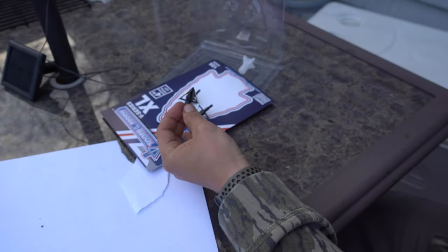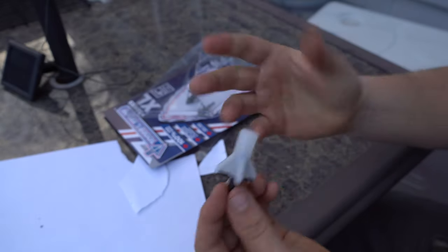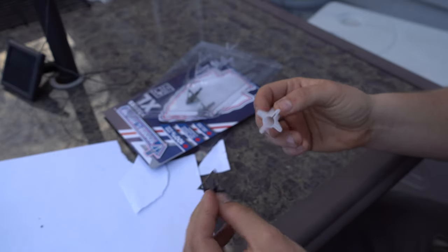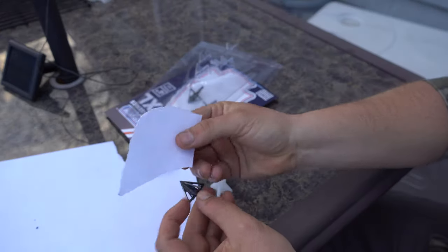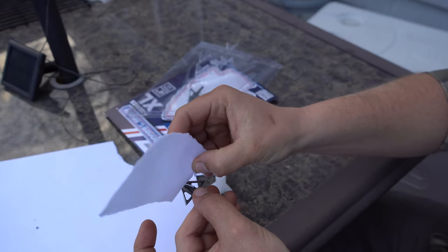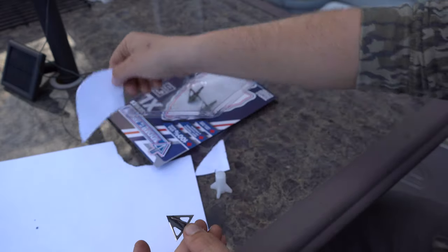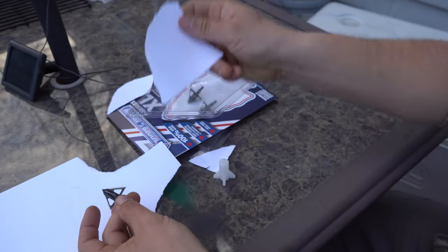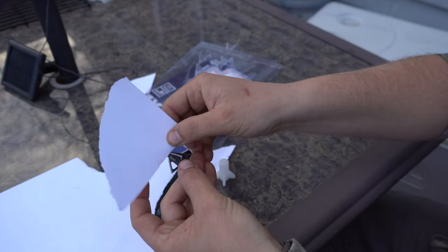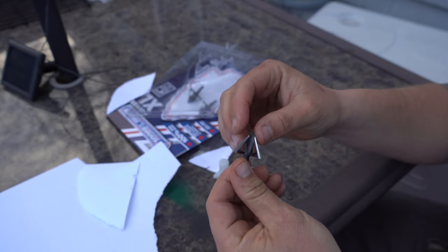I also just noticed it actually comes with a little broadhead holder so that when you screw it on you're not grabbing the blade. I have never seen anybody else send that. So the sharpness is definitely there — it takes little to no effort to cut a piece of paper. I'm not even putting tension on the paper and it's cutting it. All I'm doing is running it near the blade and it's cutting it.